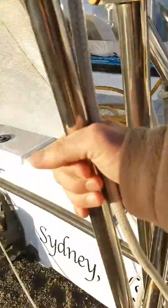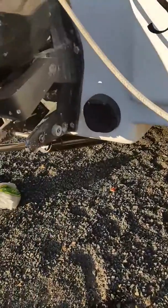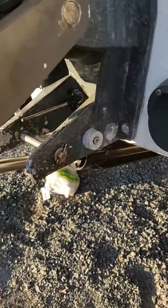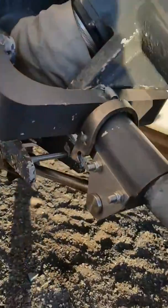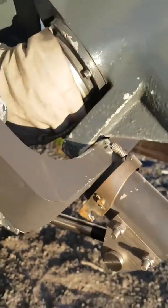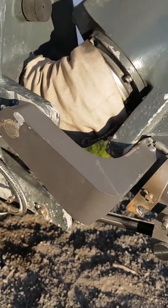And then we come out back here. There's the drive leg, and as you will see, there is no more old-fashioned lifting mechanism or mechanical lock on that. Instead we have this cylinder off a Merc Cruiser.